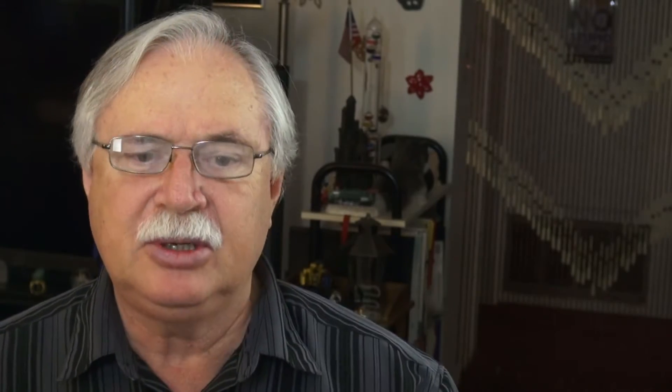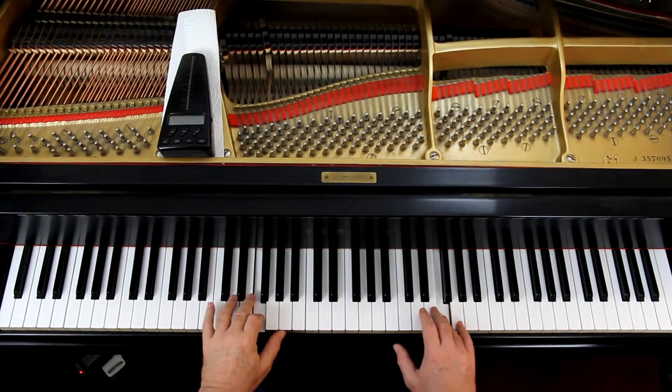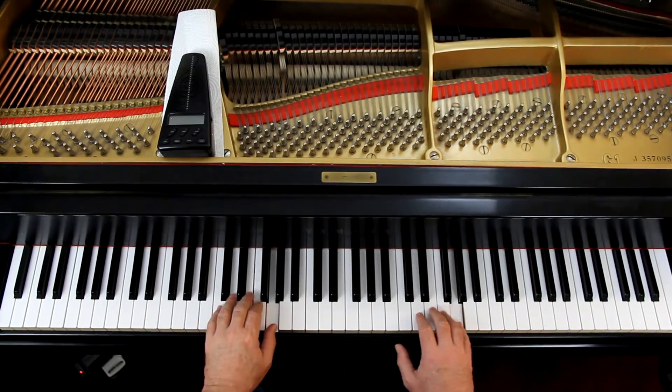Now some teachers may tell you to go ahead and let the right hand follow the left hand — it's an interpretive thing. But later on it's important that you distinguish the two. Since the left hand doesn't have any phrasing in it, play the left hand smooth, just connect them.